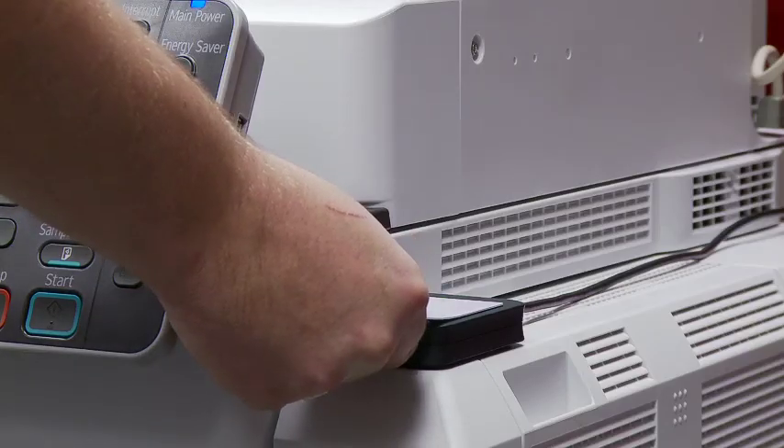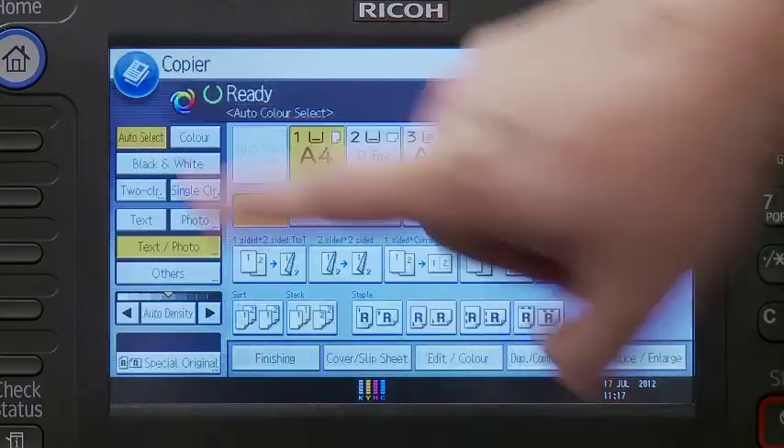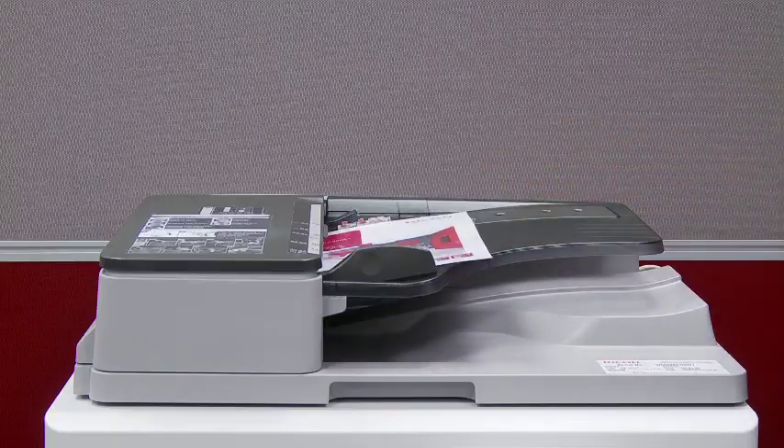Make sure you are authenticated or logged in if required. To make copies, press the Copy Function button. Next, place your originals in the document feeder, face up.